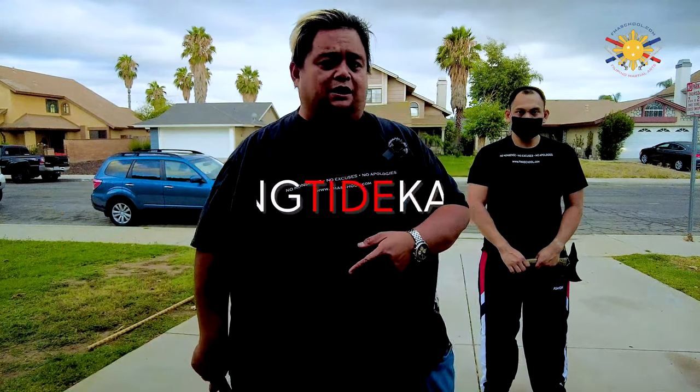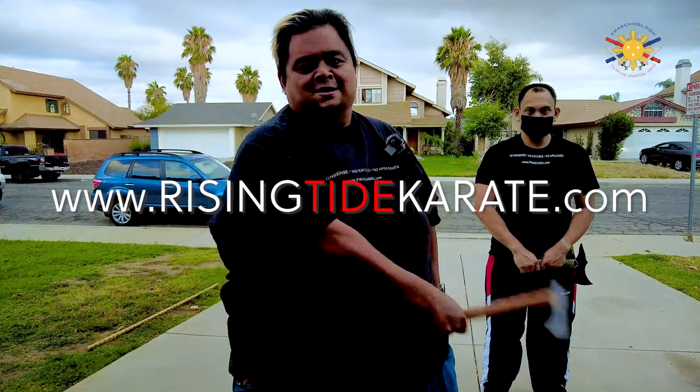Sign up today at RisingTideKarate.com. Until then, peace out, God bless, and keep swinging them axes.